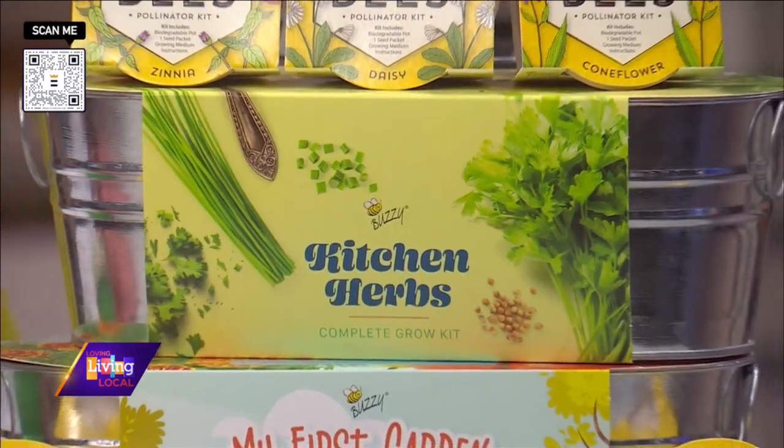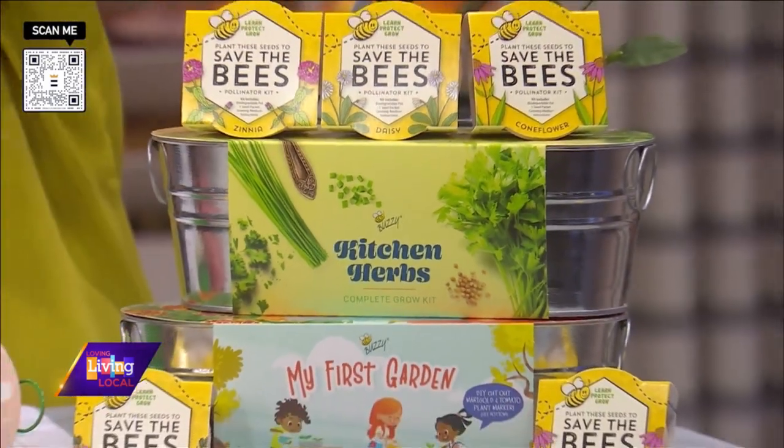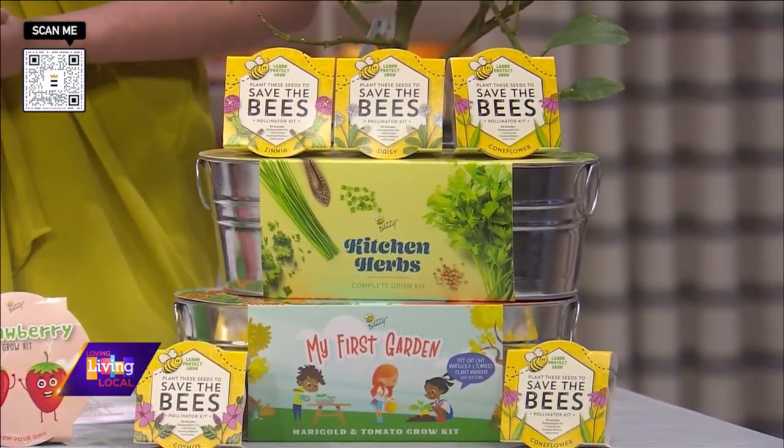I want to start with the Buzzy Seed Growing Kits. These are 100% natural and non-GMO seeds, and a couple of us took them home to see how they would work and how they grew. What did you think?